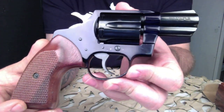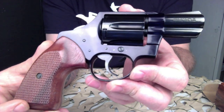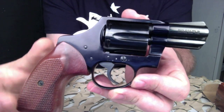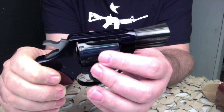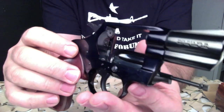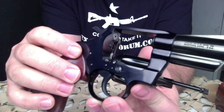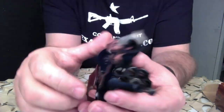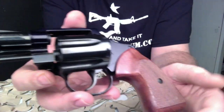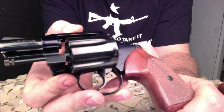These old Colts are getting harder and harder to find. I think as people get into collecting, they tend to buy these and hang on to them and don't necessarily want to sell them. So if you're lucky enough to come across one, I would definitely pick it up if the price is right. We've had a few come in and go out on auction over the last few years, and to be honest, I've wanted to keep every one of them — they're a beautiful gun and very fun to shoot.